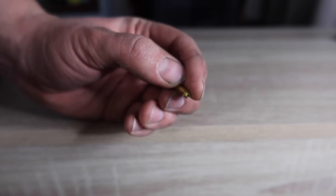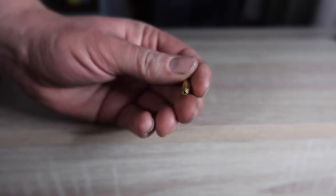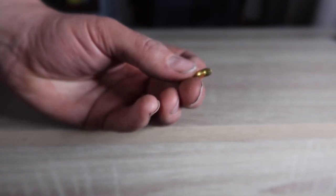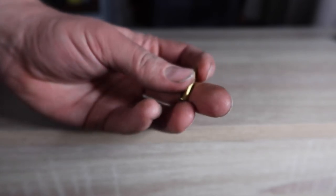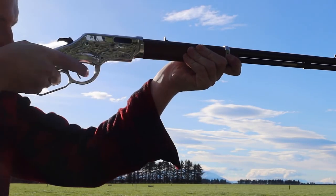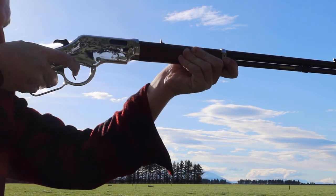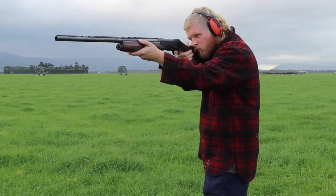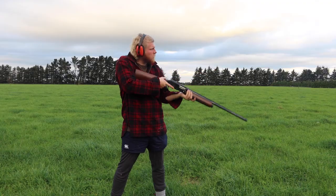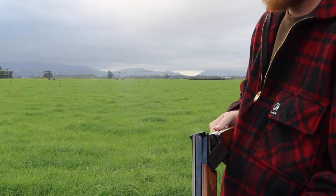Using a rifled barrel with 22 birdshot does affect the range significantly. In the old days, they would use what was called a garden gun, which was a smoothbore 22 or similar calibre for getting rid of small pests such as rats, mice, and wee birds. A rifled barrel helps the shot to scatter, meanwhile a smoothbore barrel, like most shotguns, helps the shot to stay together, thus creating a more even spread.